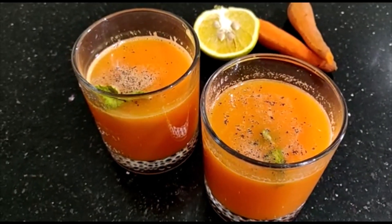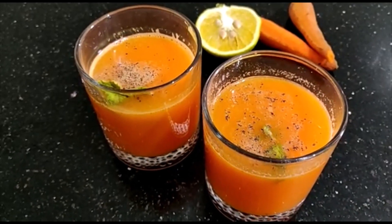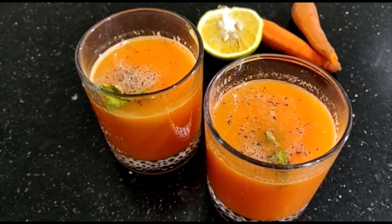Today we will try to make an anti-infective, cancer preventive juice. We will call it combo juice, which means that Gajor and Mosham is a combination of juice.